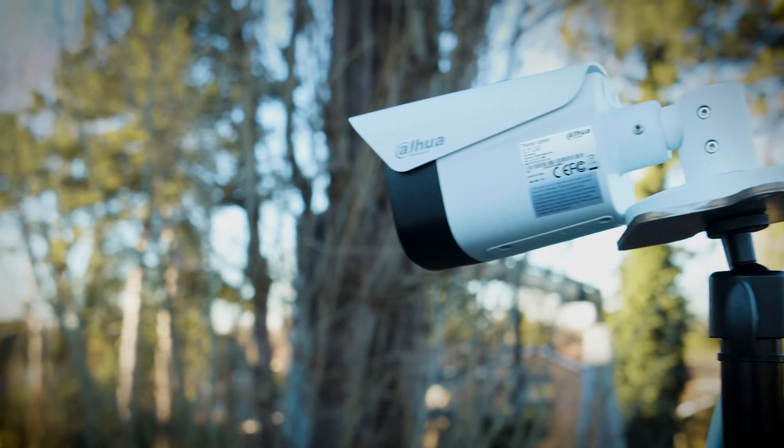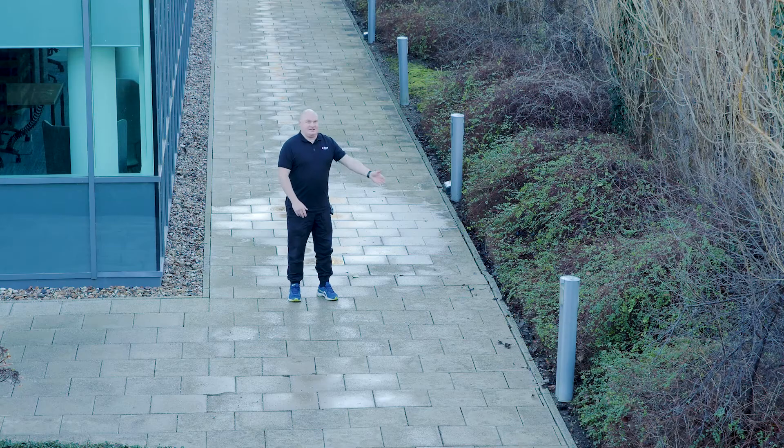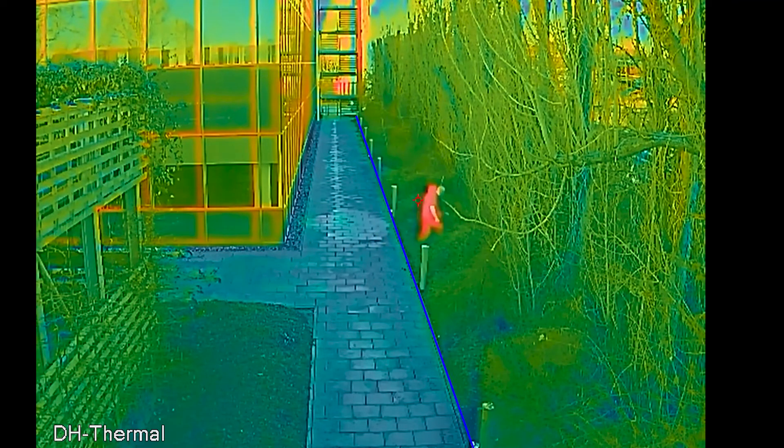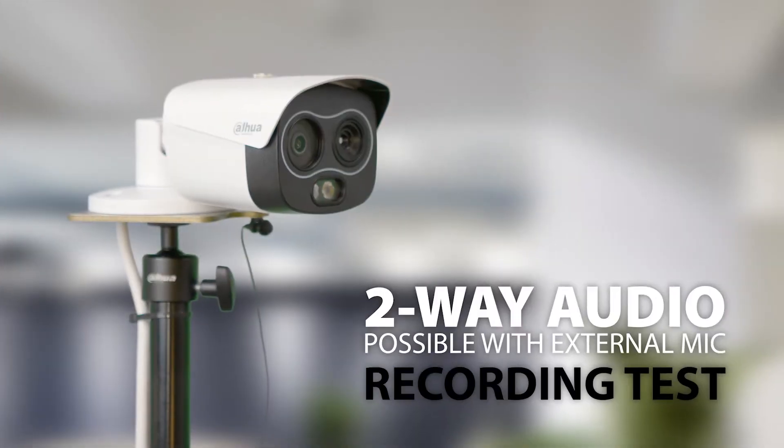This is where we will see the benefits of thermal technology. This is our boundary line and that is our no-go area. Once I cross the actual boundary, the alarm will trigger immediately. Now for a quick audio test: 'This is an audio test of the 1 Series Thermal Camera. You have been detected on CCTV, please leave the area.'